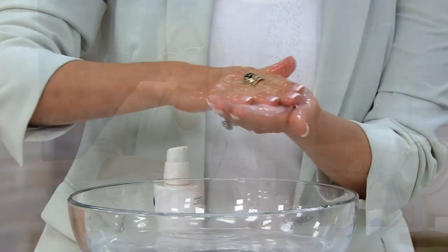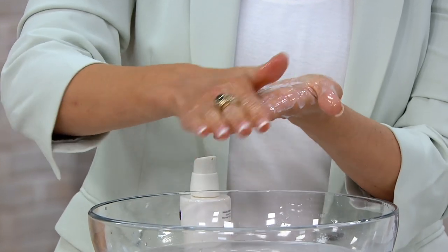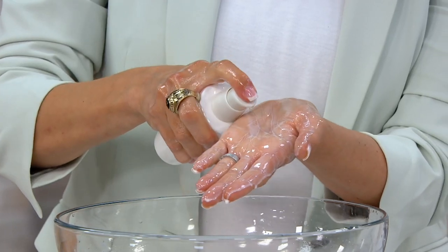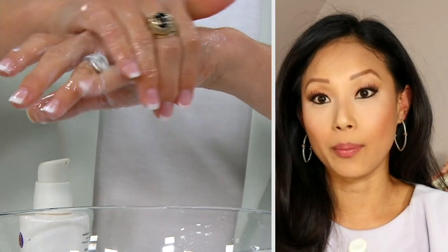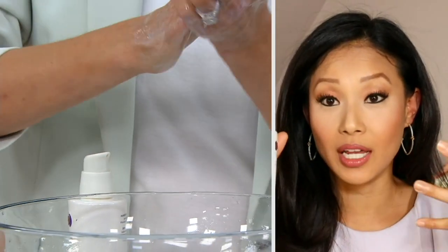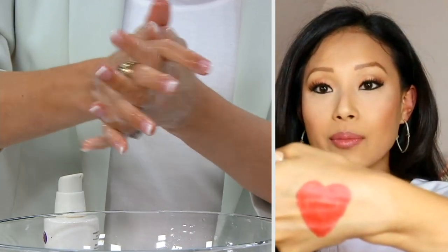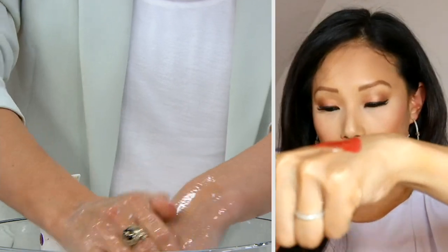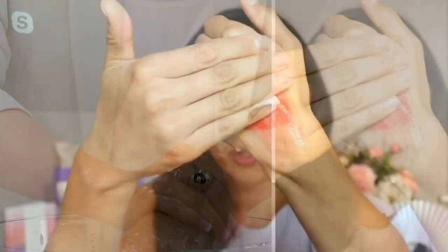What is Camellia Cleansing Oil? This is a two-in-one makeup remover and cleanser, so you're getting a two-in-one simple step. This is my go-to for those nights where I don't feel like double cleansing but I have makeup on. I have some long-wear red lipstick on my hand — I'm going to pump the oil directly onto my hand.